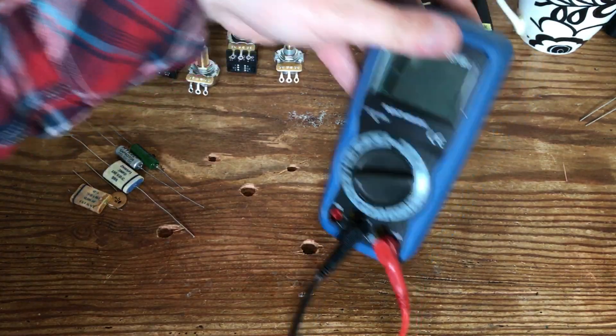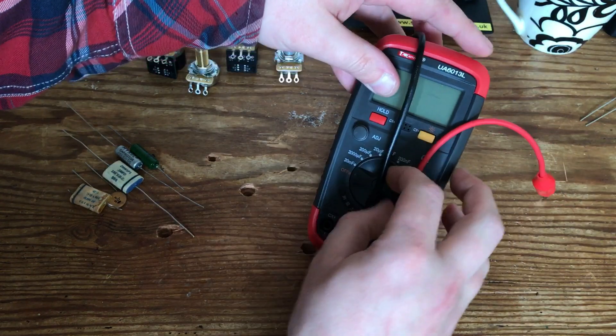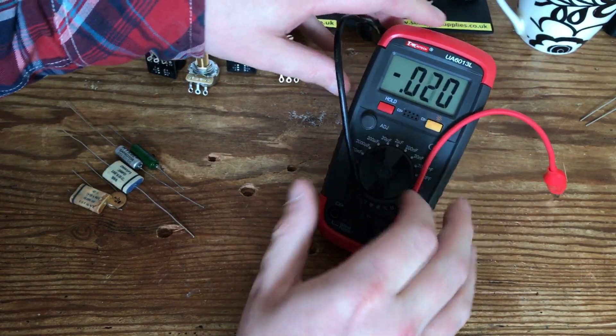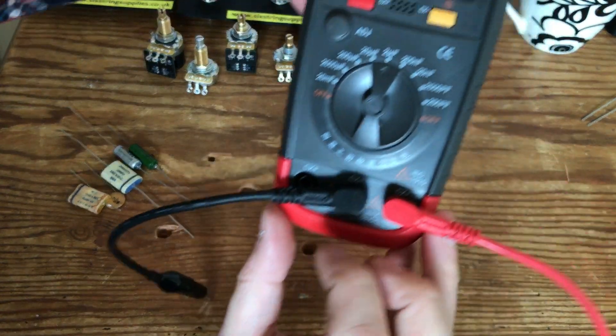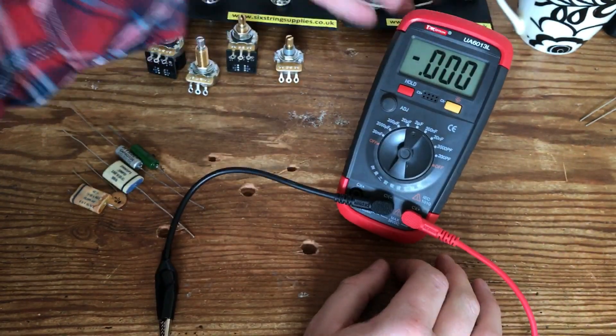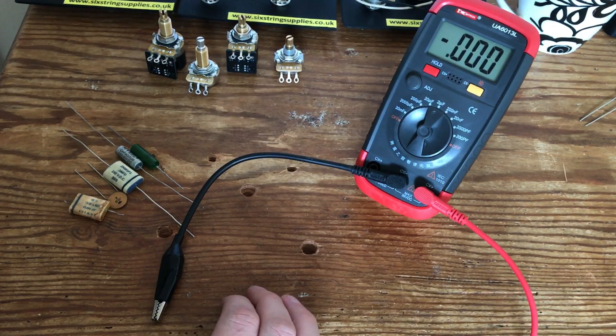Now I'm going to show you the capacitance readings. I've got a digital multi-capacitance reader here — got it on eBay, it's covered in Chinese writing, cost me about £7. I don't use it as often as I should, but I'm very big on getting matching or consistent values in the capacitors put into a wiring kit.